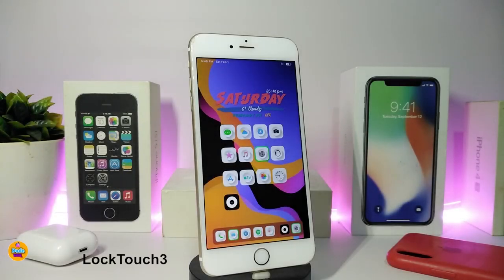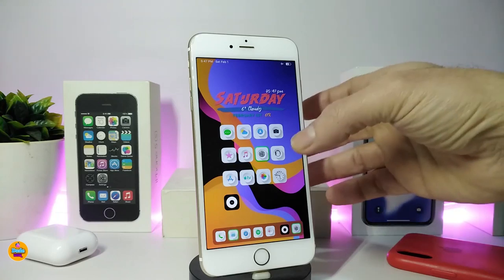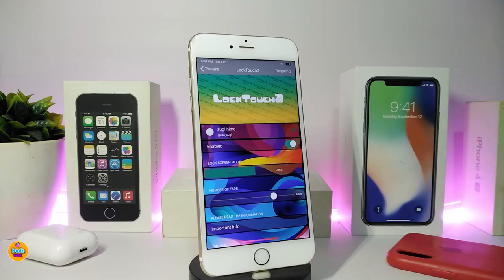Number one on my list is LockTouch3. This will allow you to lock your device by tapping on the status bar, similar to other tweaks like TapTapLock. By tapping on the status bar you can lock or shut off your device — basically the same concept.